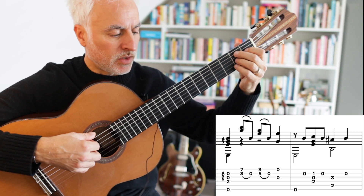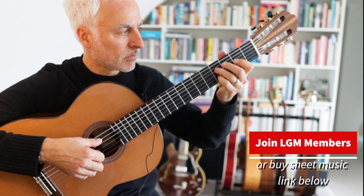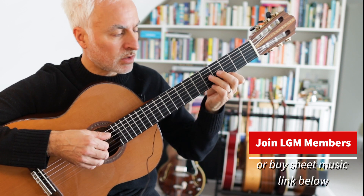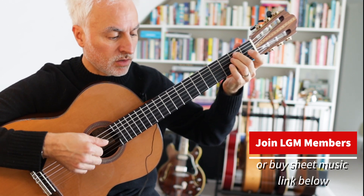That's the main melody, and we go back and do the same thing: thirds, pull-off, pivot, thirds, thirds, vibrato.